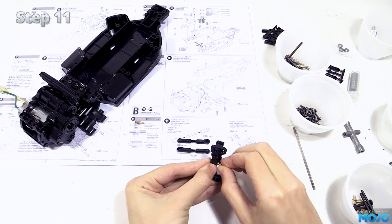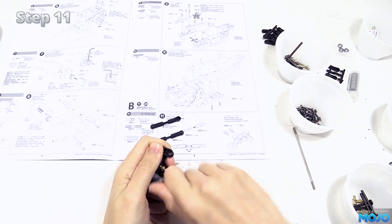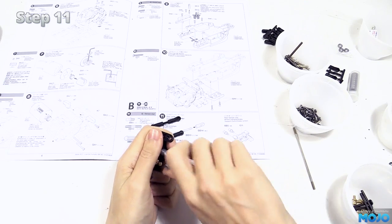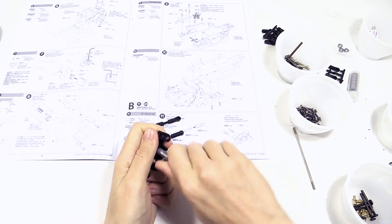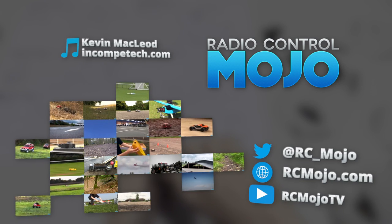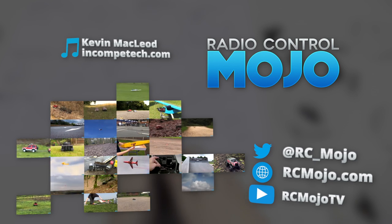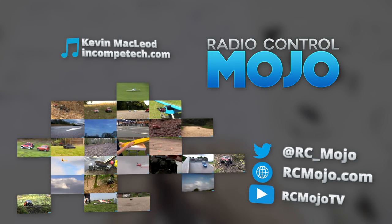Last bit — the two balls need to get fitted to the plastic mounts. Not much to go wrong here, just make sure you get them in the right holes. Next time we will be getting the rear suspension working and make a start on the front. Thanks for watching — like if you liked, and if you're not already subscribed, by all means subscribe. Bye guys!